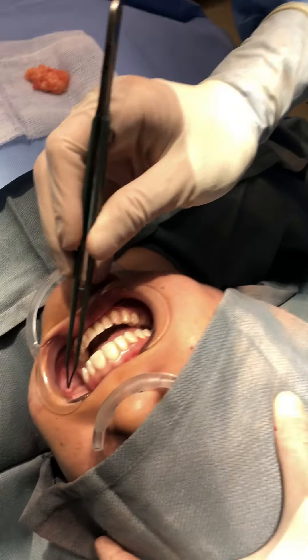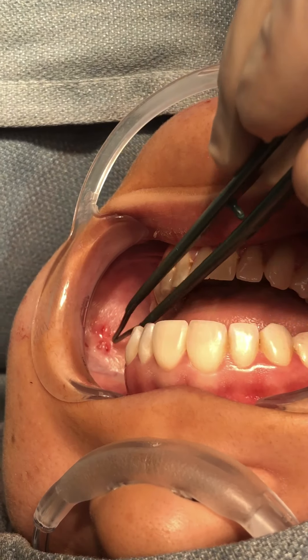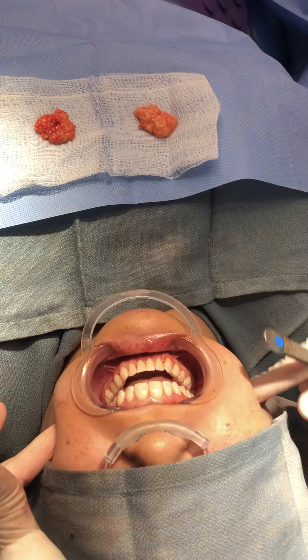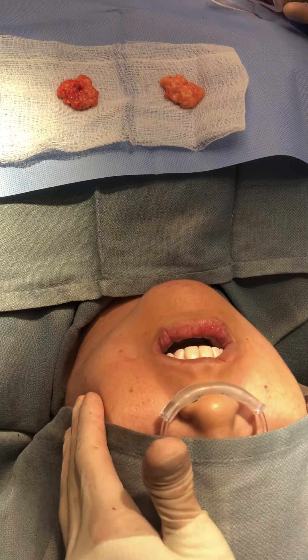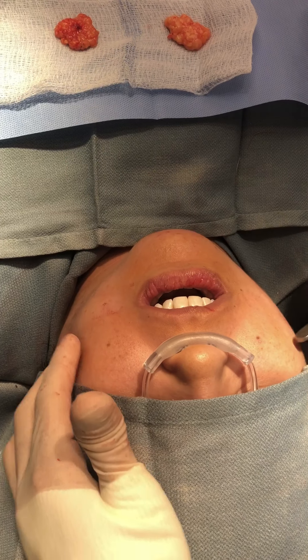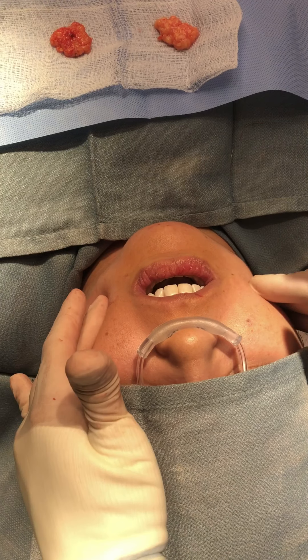Alright guys, I want you to notice that's literally the only scar — there's a tiny poke right here. And look at this — that's what we removed. So that was here and that was here, and you can see how it's slimmer here. I'll take this off gently and now her cheeks look less full — and that's our little mark there. This is where it went, and now her neck looks good. She looks a lot slimmer.